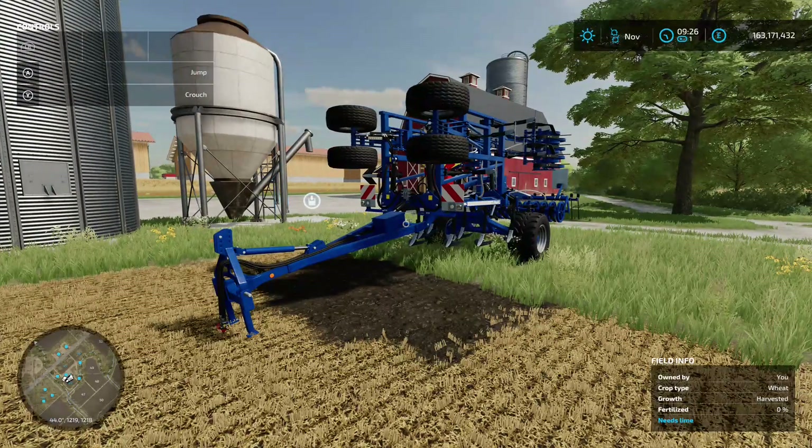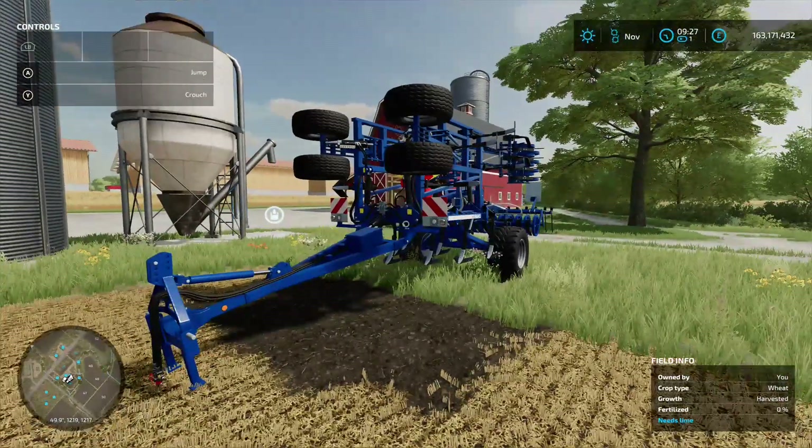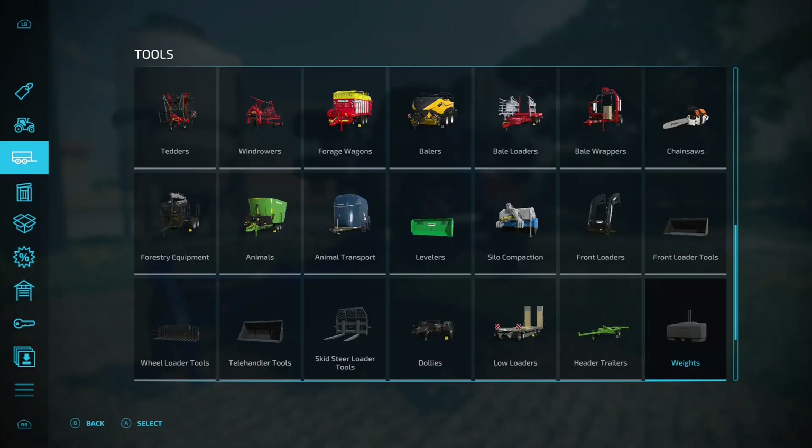Next up we've got the Cockling Vector 460/620. This is a cultivator stroke mulcher — it's got a combination of the two. It will mulch the ground, as I've had a little test there already, and it will cultivate at the same time.